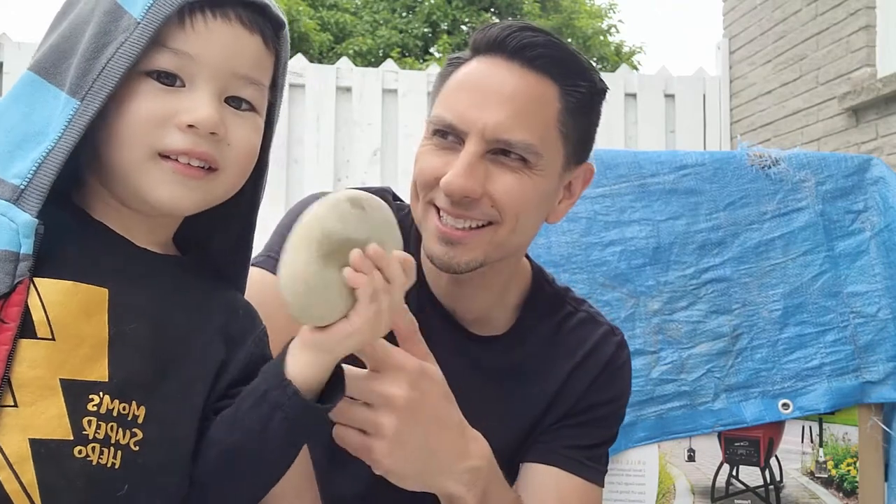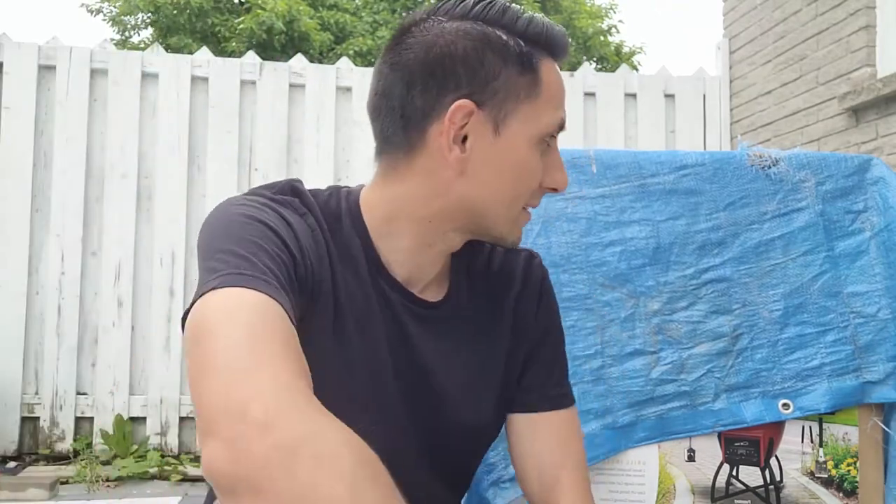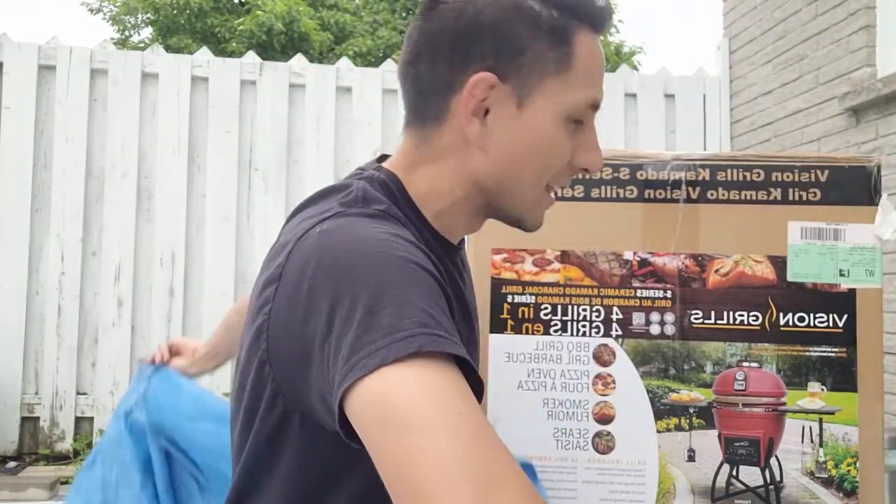Hey everybody, it's Jason here. I'm gonna do a little bit of a different video today — this is my little buddy Nico. I'm doing an unboxing video of the Vision Grill S-Series Egg. I'm fairly new to the egg grilling world, and I picked this up from my local Home Depot here in Canada, so I was curious to see what's inside this box.